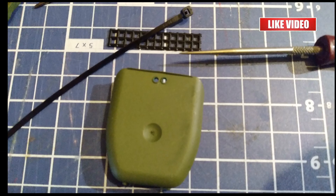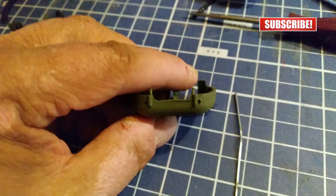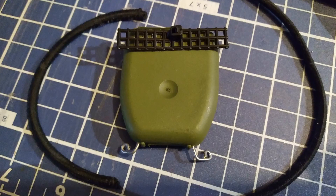I used an awl to make a hole in the floss pack for a zip tie. I'm just using one zip tie — it'll be enough to hold the plastic canvas on. I made two more holes at the bottom of the floss pack for a paper clip to fit into, and bent the paper clip into loops for the bottom of the straps.